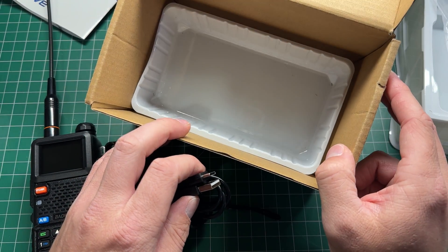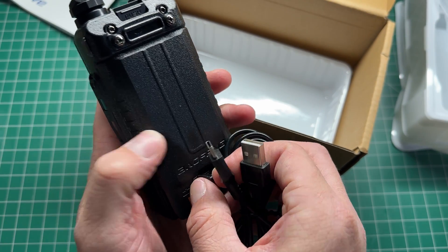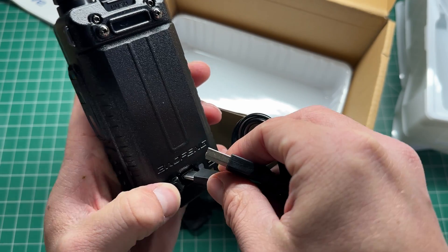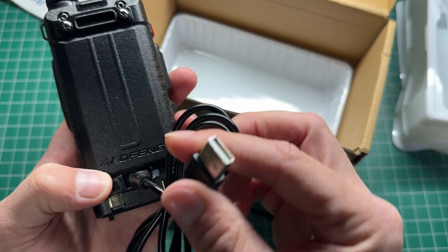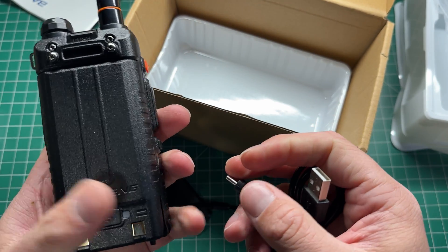There is no desktop charger in the single pack that I got — the first radio I've seen for a while that comes without one. You simply plug the USB-C cable into the back of the battery, and the LED lights up to tell you if you're charging or not.